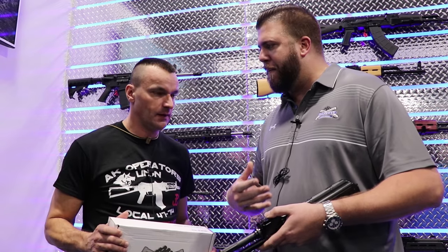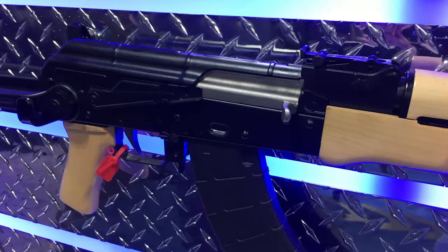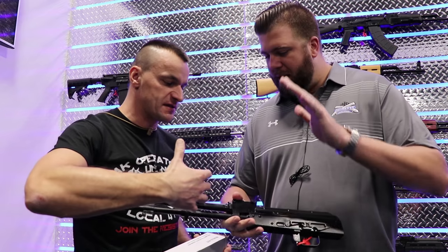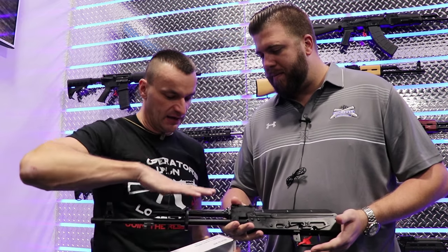So it was really important to us to make sure we could deliver a product that people could get the sense of building their own, but do it safely. This comes in the form of what you have right now — is this a barrel receiver? Barrel receiver with the dust cover and with the gas tube.